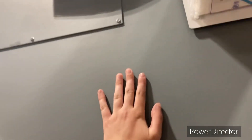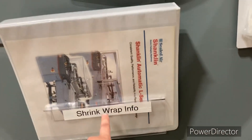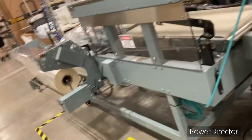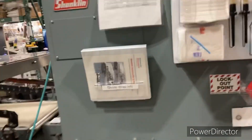So I'm going to find a way to hang this bad boy up here so it can have its own spot as well. And here we are. So now we have the shrink wrap information booklet put up, out of the way of the floor, can't be knocked down with all the other information. So if we ever have something go wrong with this that we need the manual for, to know how to fix it, we know where the manual is and that shouldn't be a problem. Thank you so much.